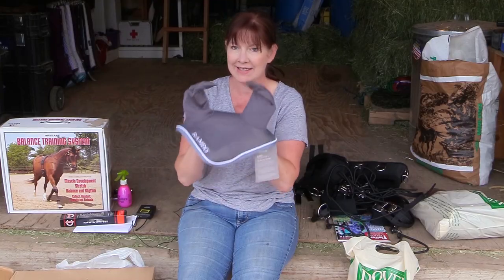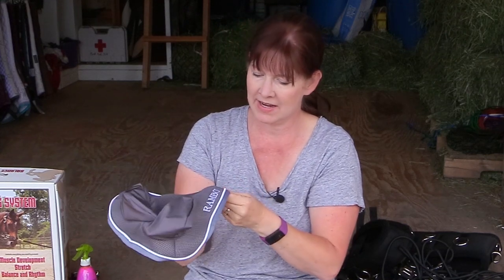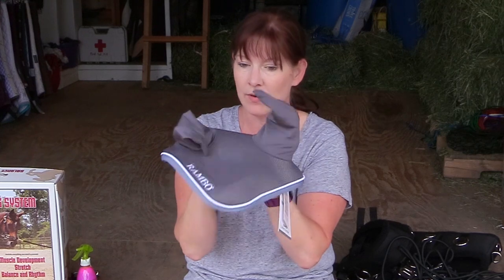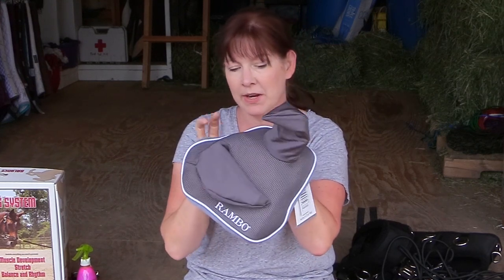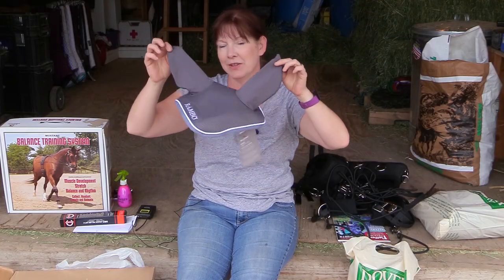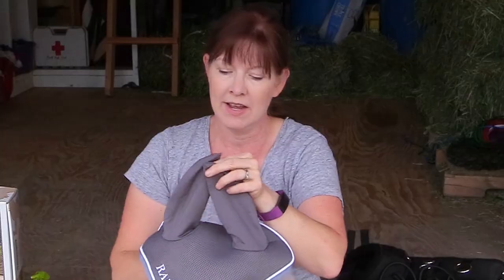I was so excited to get this — it's a fly bonnet, the Rambo ear bonnet, in gray and chia blue. I had been looking for this ear bonnet in this color for a while. I really like the Rambo ear bonnet because it's lightweight so it doesn't make my horses sweaty. Jeffers was the only place I could find it in stock — other places had it but were sold out or back ordered — and they were reasonably priced too.